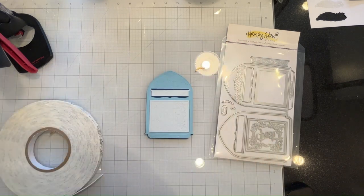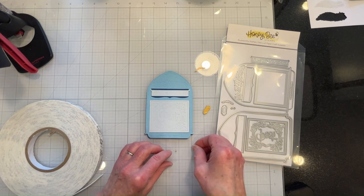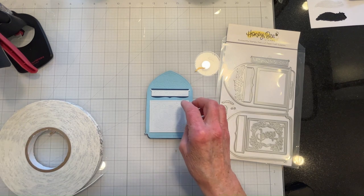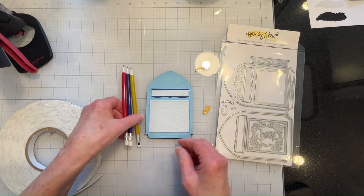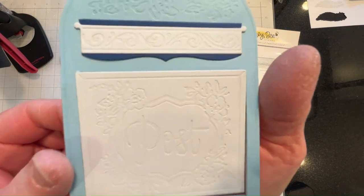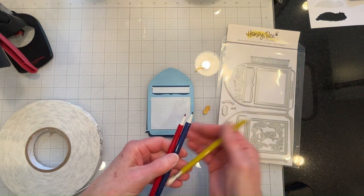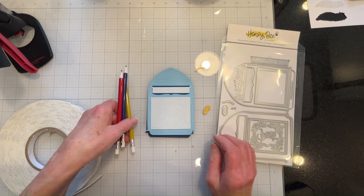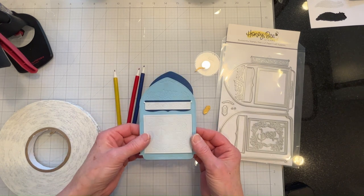I'm going to color in these impressions - I don't know if you can see those, they're very pretty though - I'm going to color them in with pencils. I've got gold, blue, and red, and so I will go ahead and do that off screen and I will be right back.